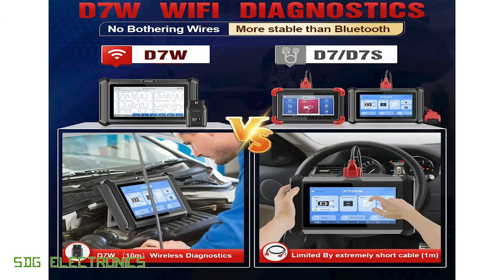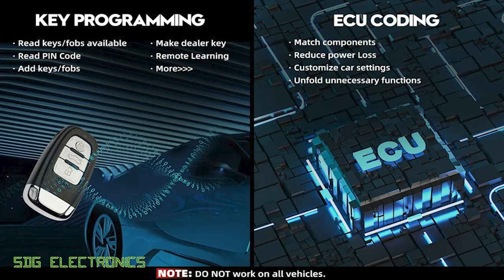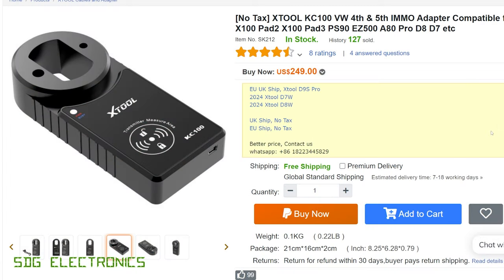Some of the headlines from the website are that it uses Wi-Fi rather than Bluetooth for a more stable connection between the dongle and the tablet. We can also do key programming and coding of the engine management unit, and for key programming you do need an additional dongle which allows you to wirelessly communicate with the key fob. The Xtool KC100 looks to be the tool you need to work with the tablet for key programming.